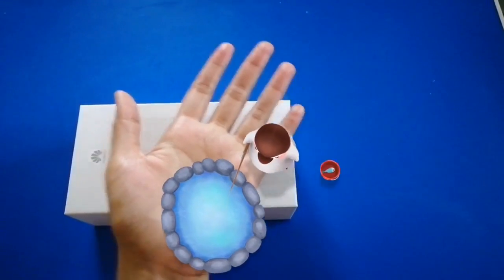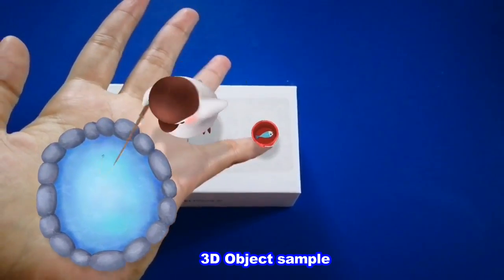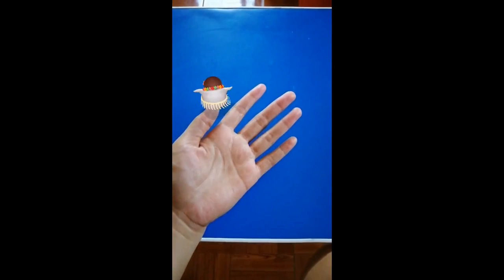Next is Backgrounds, where you can see awesome animations on your background while taking pictures or videos. The last one is the cutest — 3D Objects, where you can enjoy cute animated characters in augmented reality while taking pictures or videos.